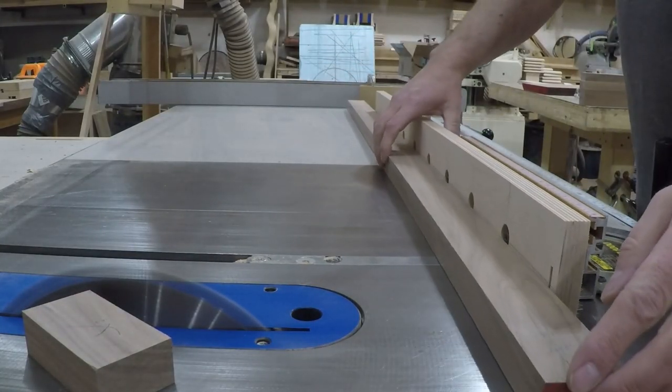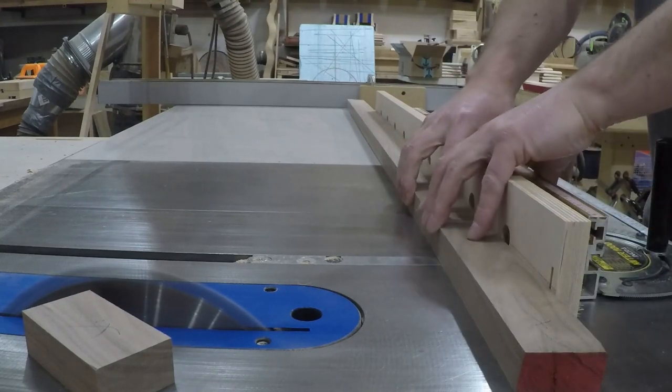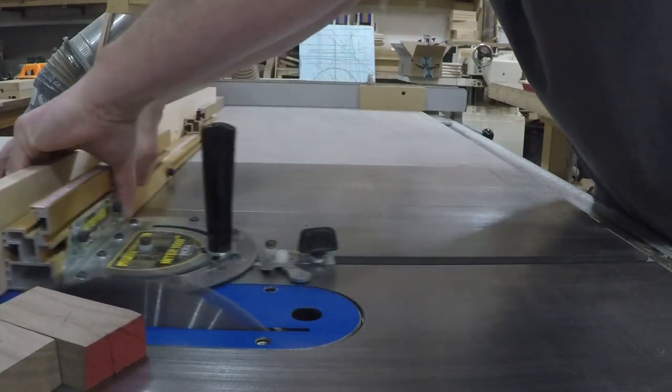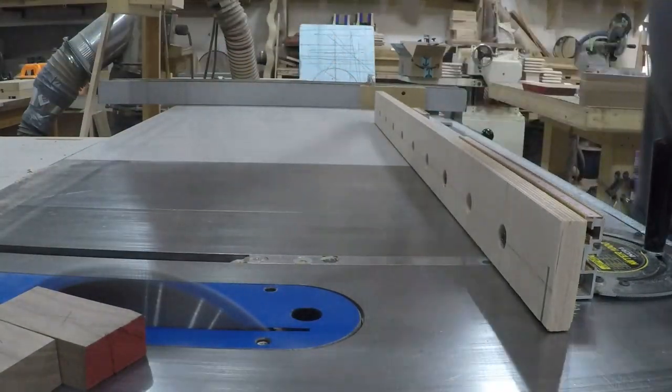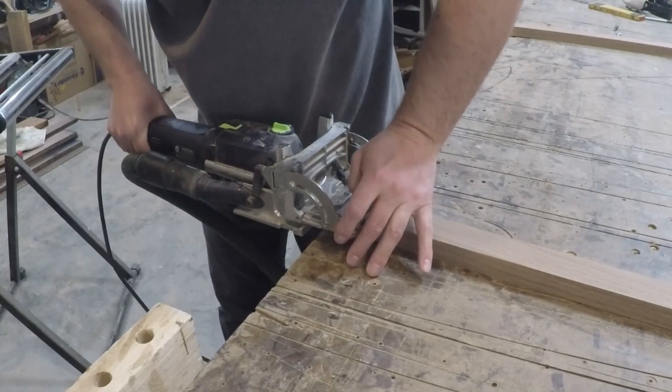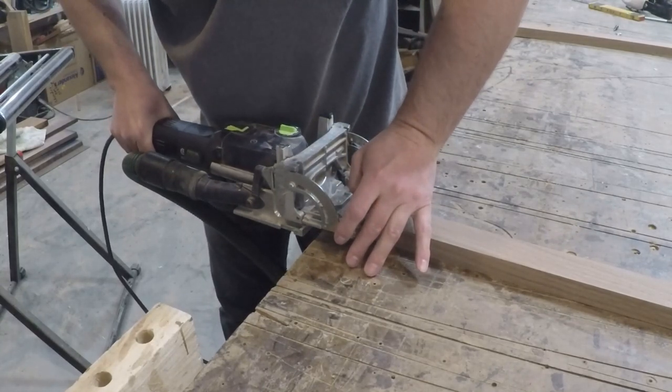For the longer rails my miter gauge was too short so I set up a stop block on my fence that was set back from the blade so the material would clear it before cutting the piece, to prevent it from getting pinched between the fence and the blade. My main joinery method is going to be floating tenons so I used the domino to make quick work of mortises.